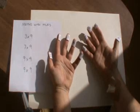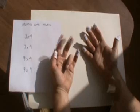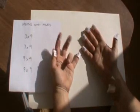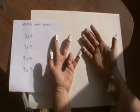9 times 4. We put down the 4th finger. On this side of it, I've got 3. And on this side of it, I've got 6. So 3 and 6 is 36. 9 times 4 is 36.